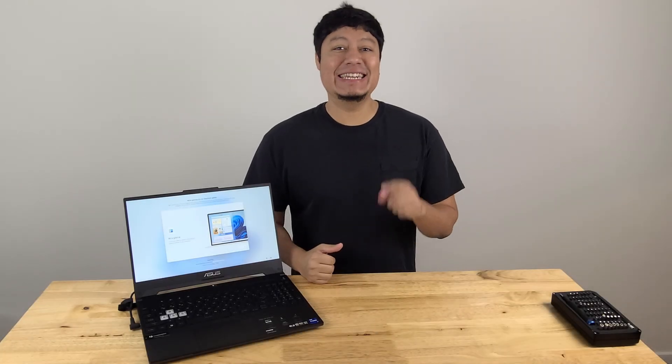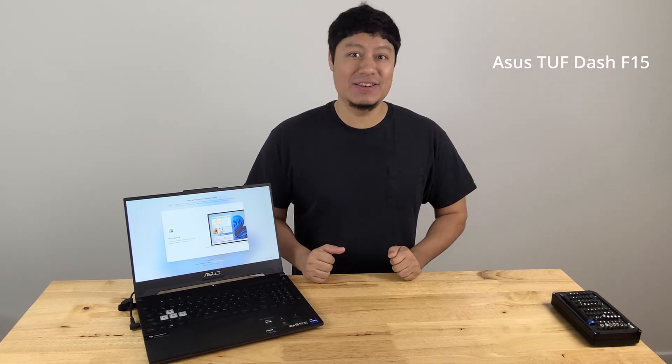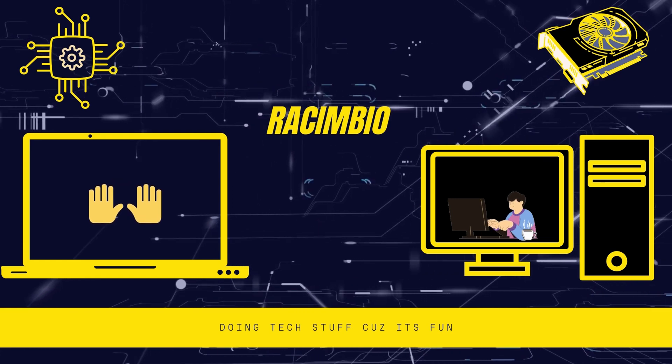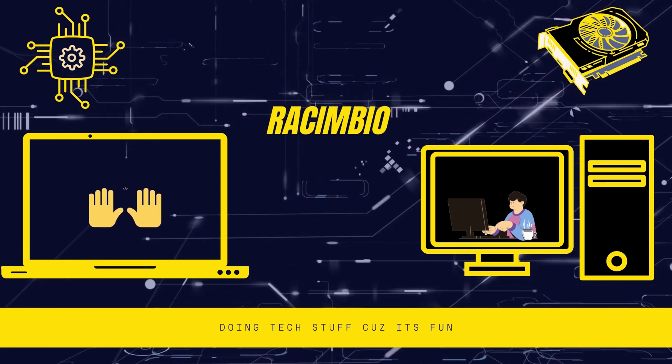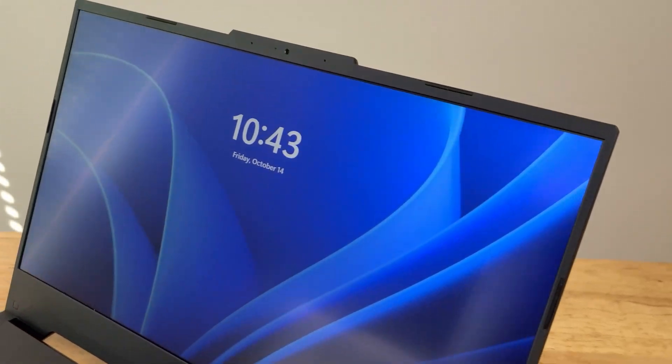Welcome back to the channel, everyone. In today's video, we are going to be showing you how to take apart and upgrade your Asus TUF Dash F15 Notebook. But before we get started, I would love to thank Computer Upgrade King for lending this unit out to us so we can actually do this video for you.